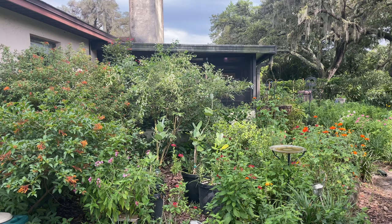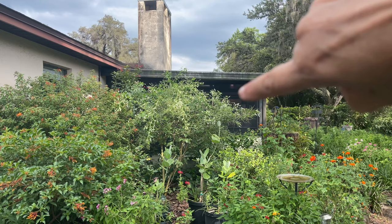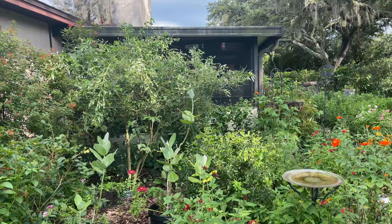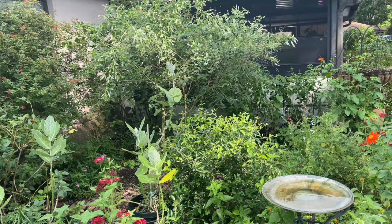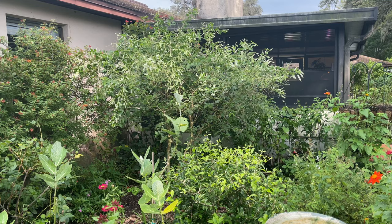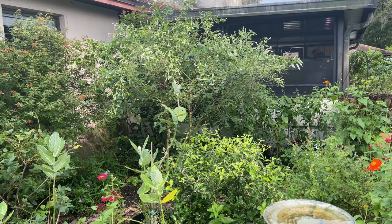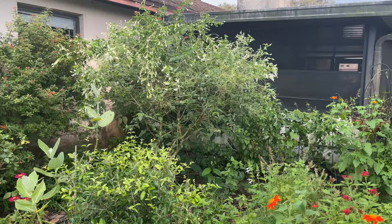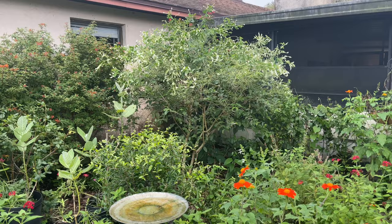Here you can see the incredible difference in my sweet almond — it's got a rounded top now and doesn't have those pieces just sticking straight up in the air anymore. As soon as those pieces conform to their new shape it'll stay that way and I'll be able to take the wires off. It was kind of fun because I got to bend the pieces and place them where there were areas of sparseness to make it look more full. I'll be curious to see how it continues to grow in the future.